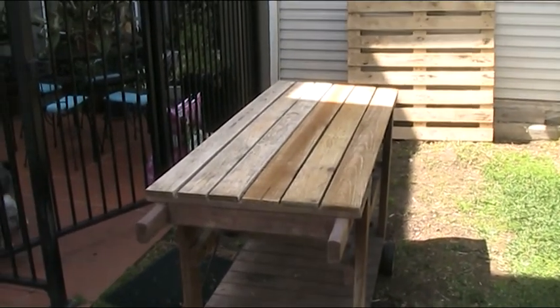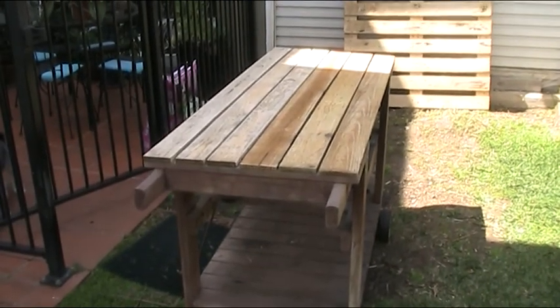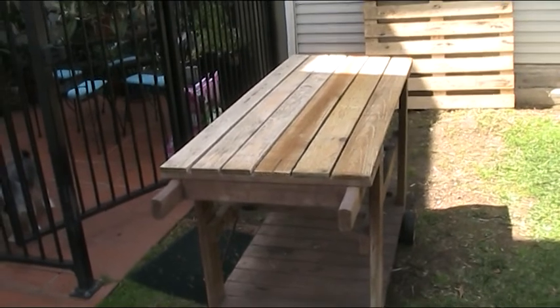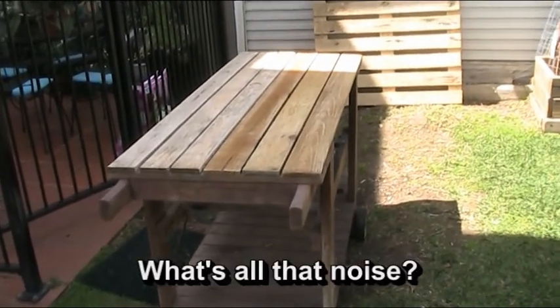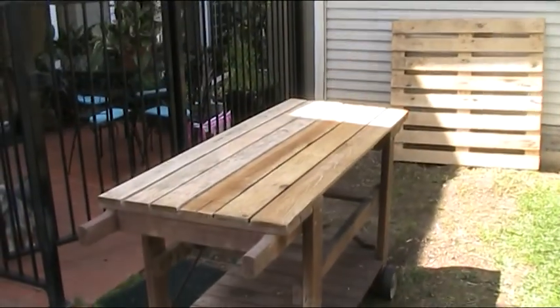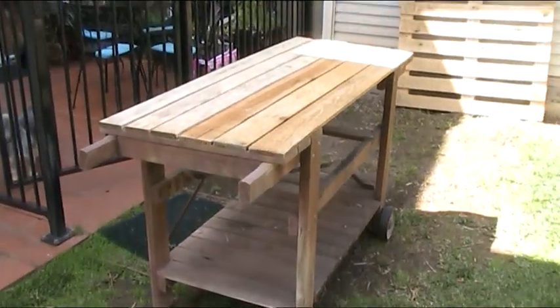All I've got to do is weather that for a while now folks, and then we'll probably stick some varnish on the top, I imagine, just to make it last better. Unless Rosie hassles me — if Rosie hassles me I'll probably have to paint the old bloody thing, because that's what Rosie tends to do. She likes things nice and neat, but we'll see what happens.